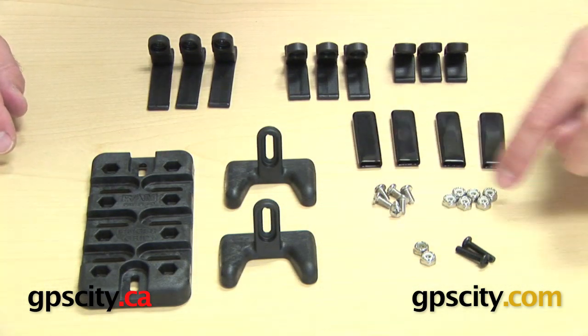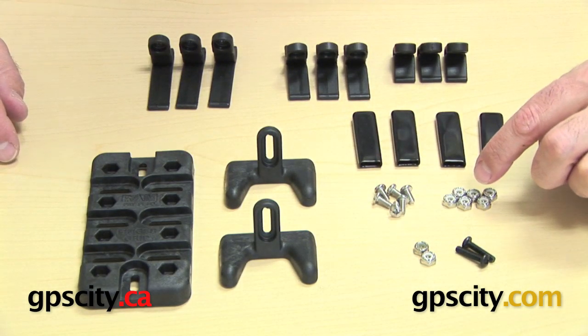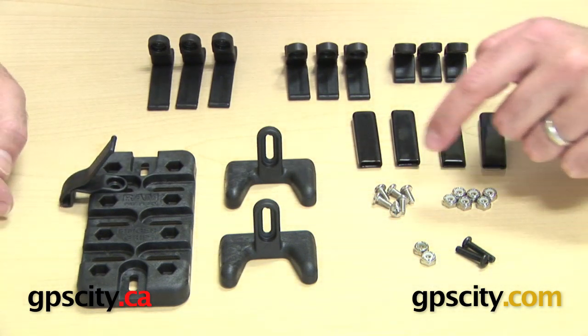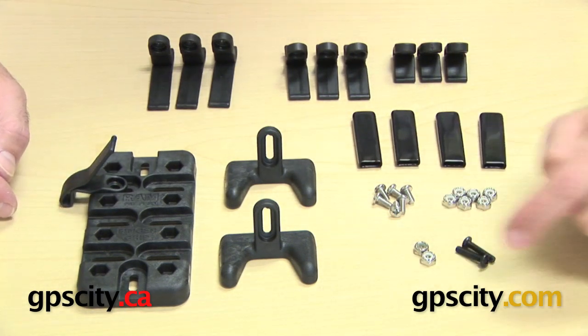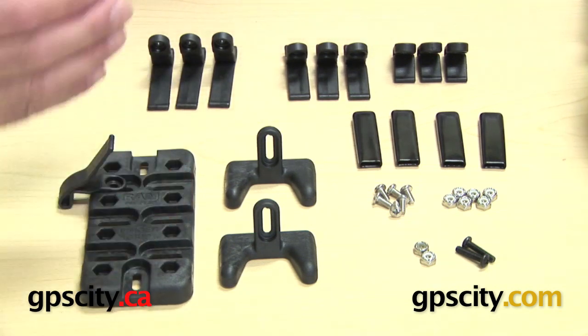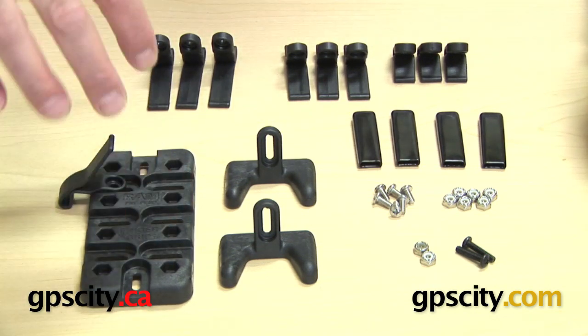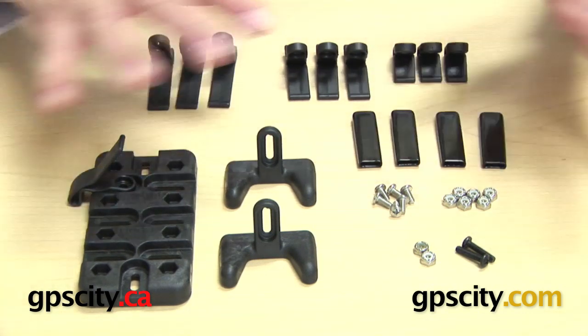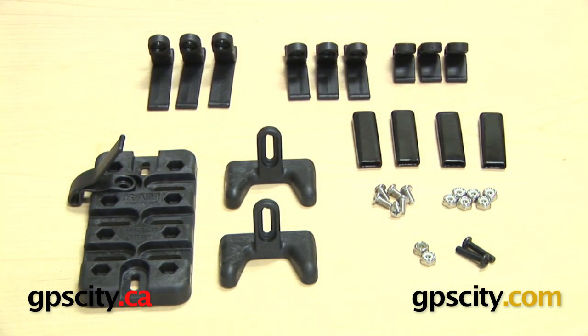Finally, you have the hardware. This includes the nuts and bolts to connect all the arms to the sides of the spine, plus hardware for connecting the device to a diamond plate or RAM mount through the holes on the back. That's everything included in the RAM-HOL-UN4 Universal Side Clamping Mount with Finger Grip.